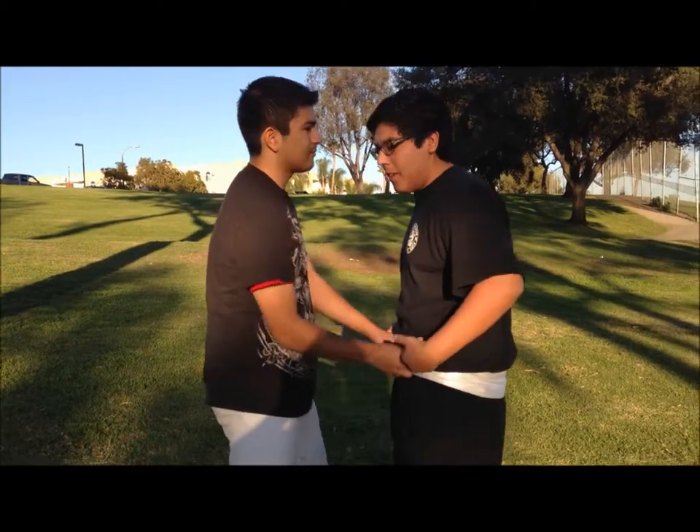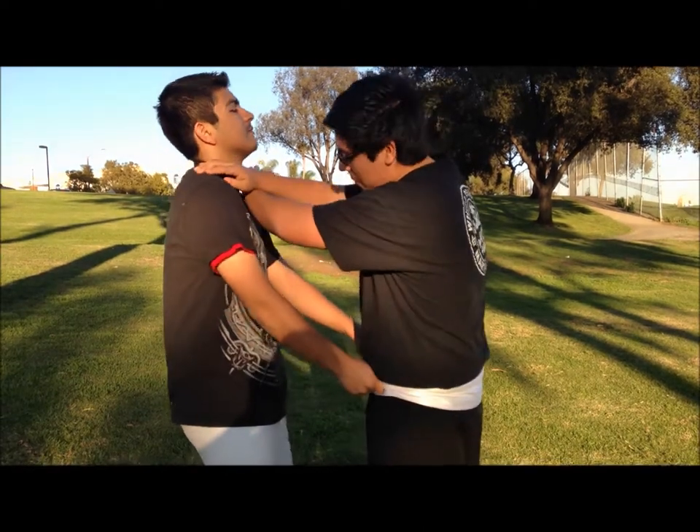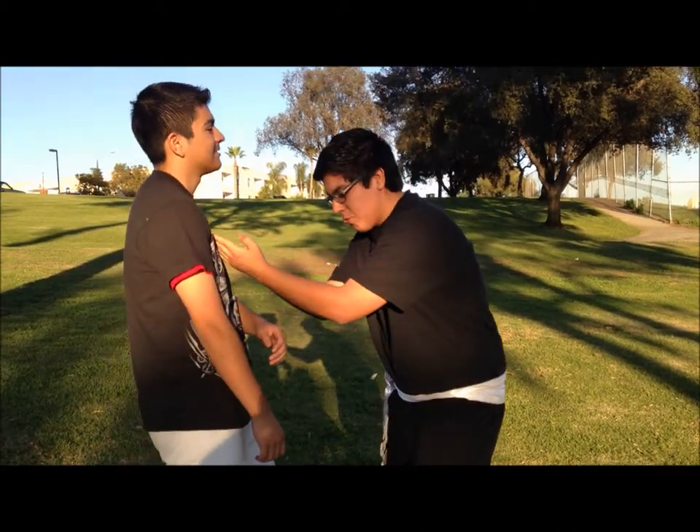So he goes for your belt, you double hand chop him to the throat, you step out, you break the hold, you double spear him to the throat again, then you step in close.